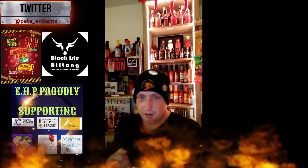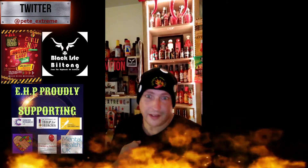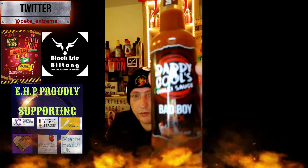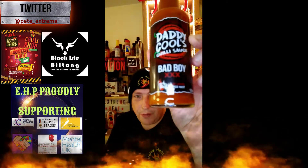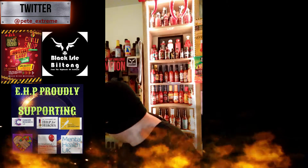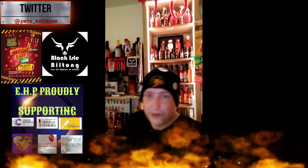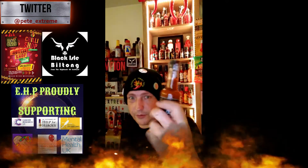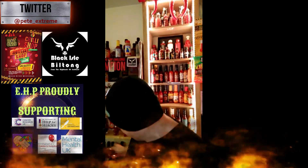Today I am reviewing another one of Daddy Cool's famous sauces. Remember, if it's not Daddy, it ain't cool. Today we are doing Daddy Cool's Bad Boy XXXL — another super hot from Daddy Cool's. The last time round we did the Final Destination, today we are moving on to the Bad Boy, as he calls it.